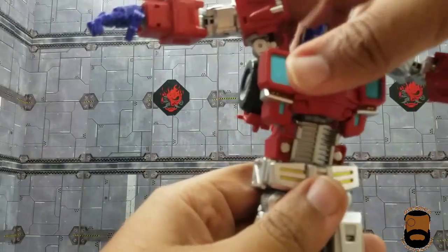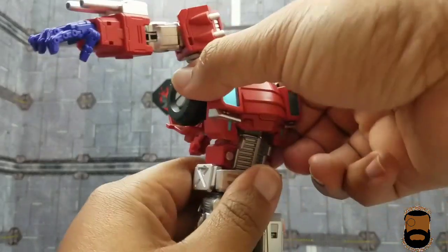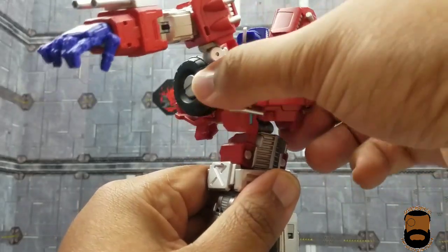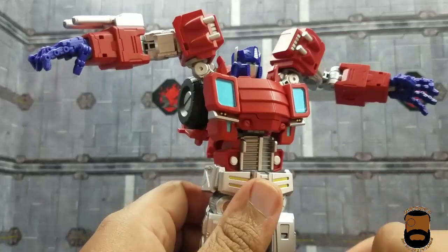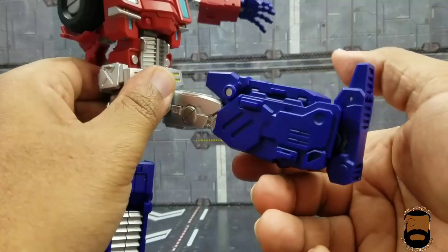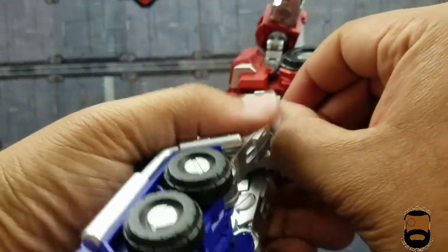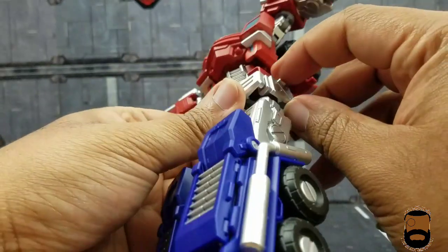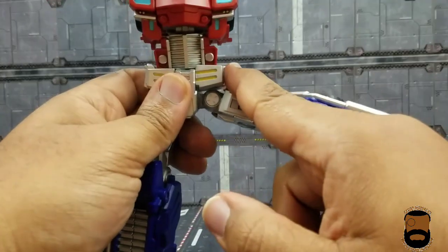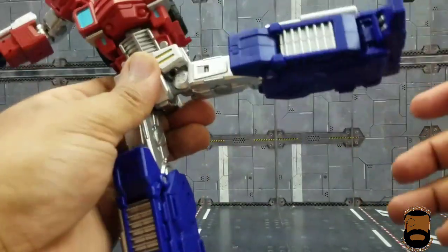He also has lateral rocking — what I call teapot — at the waist and pectoral sections, so you can rock side to side. You're never going to be at a loss for articulation. Coming down to the legs, you can kick out comfortably and kick back about that far. There's a piece here that doesn't seem to move, which limits the kick somewhat, but it's still more than enough.